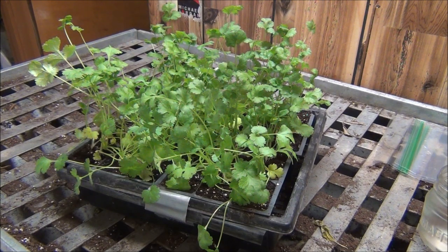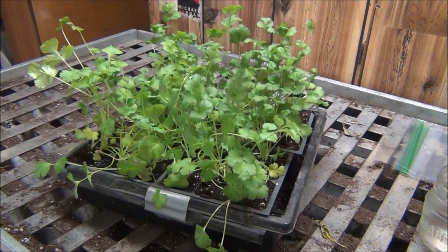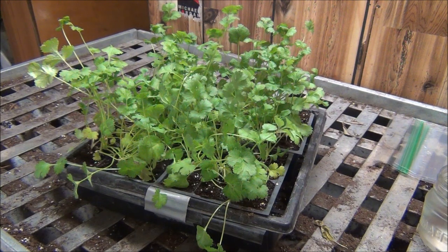I had these growing — I transplanted them in these six packs and they're growing in just a peat and perlite mix. Today we're just going to trim some. There's going to be like three different ways you can preserve or use them fresh for your dishes.